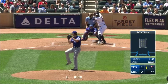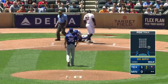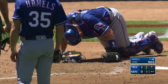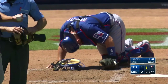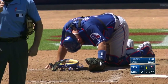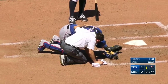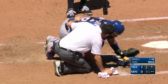On a pickoff throw to a right-handed throwing first baseman, you see the first baseman come toward the pitcher a couple of steps to try to create a better throwing angle. The second Matt Lucero, the assistant trainer, is out there to tend to Bobby Wilson.